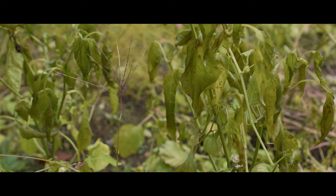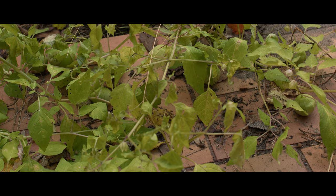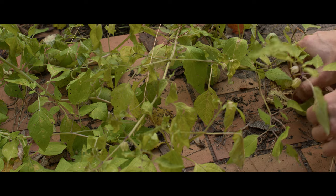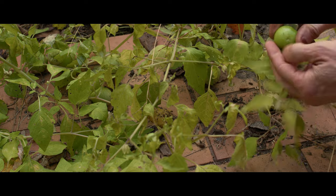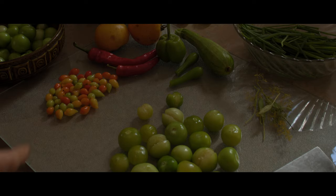But a lot of things I just left, for example the tomatillos. I've been harvesting them for months. My freezer is filled, so I just thought what I'm going to do is let them freeze and I'm going to make salsa.